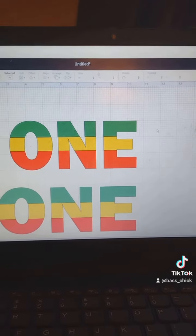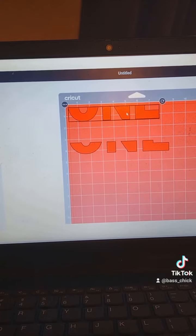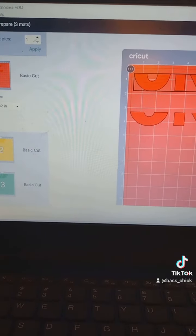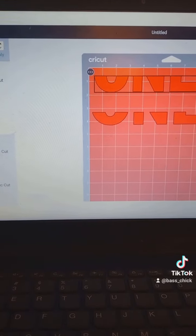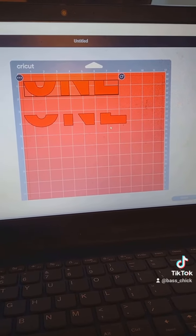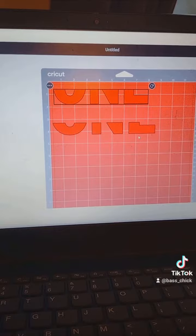When you hit 'Make It,' both of them are popping up on the mat, but it's going to appear on three separate mats. Cut it out, and then when you're putting it on the shirt, make sure you mirror it. When you get ready to put it on the shirt, just make sure you line it up — and that's it. It's really simple once you know how to use the slice function.